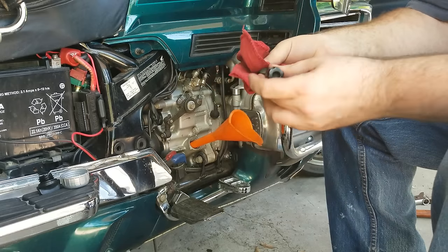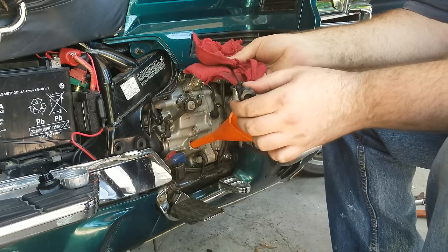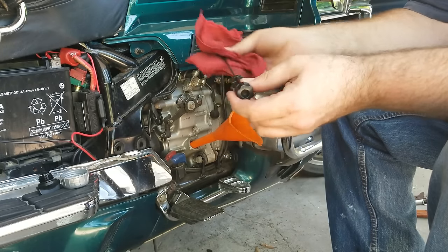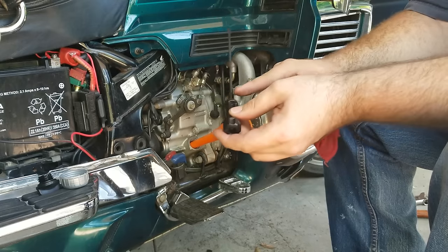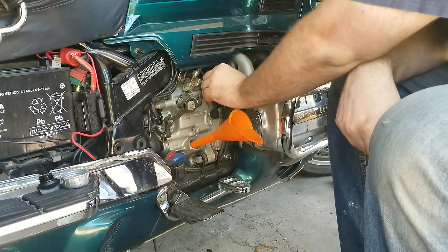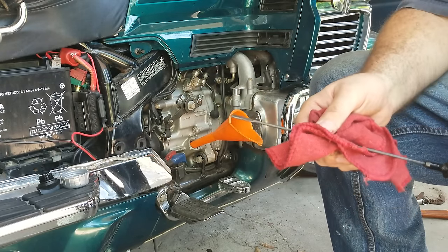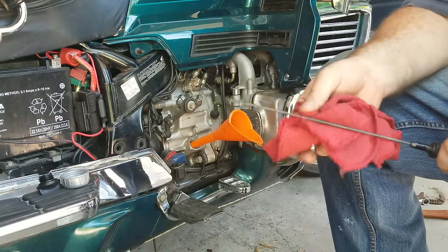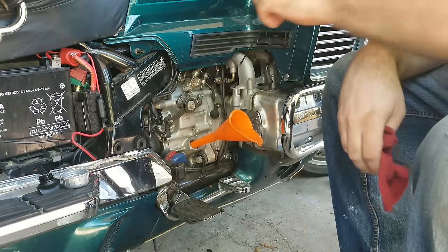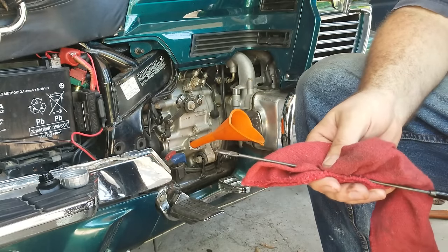Never check your dipstick the first time you pull it out. If you don't know how to check your oil properly on a Gold Wing, I have a video in the description that shows you how — these aren't quite like normal cars. Once you pull it out to check it, you don't screw it back in; you just set it and pull it out and check it. And you can see it's almost at the mark — we just need a little bit more. I'll wipe it off, put it back in, and add a little more oil. There we are — right above the line. That's pretty good.